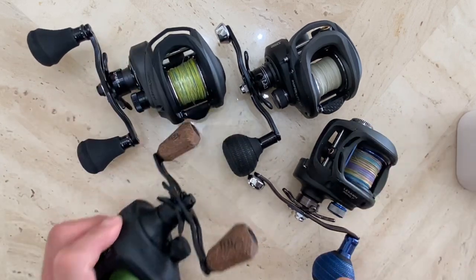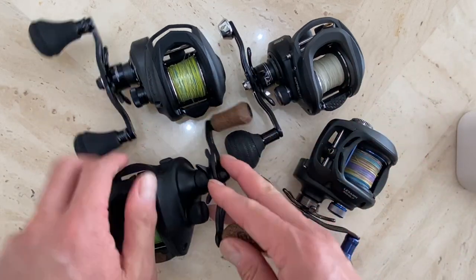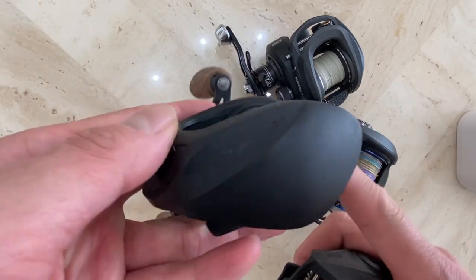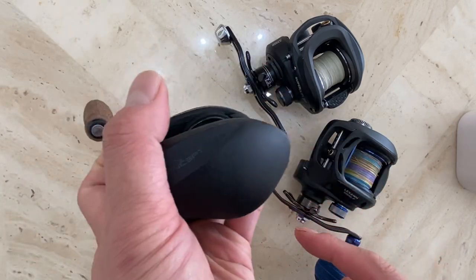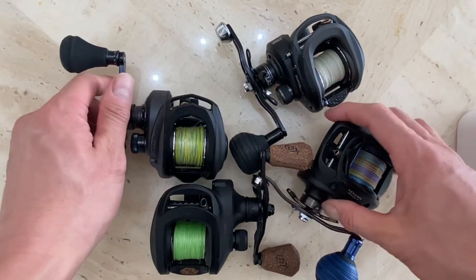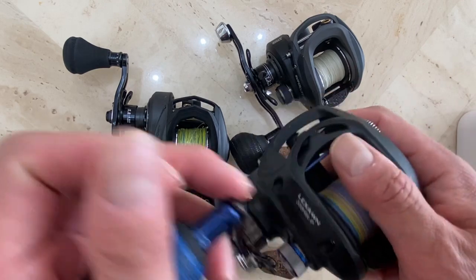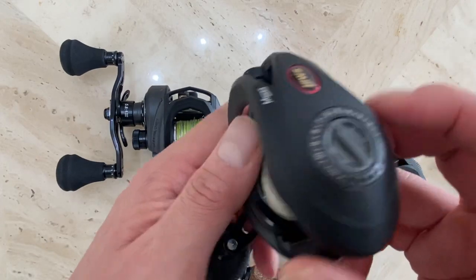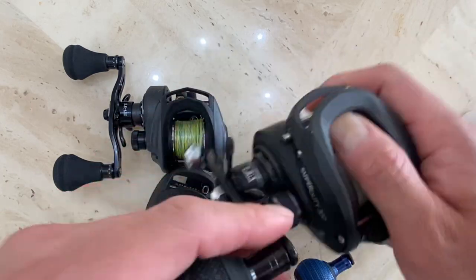One of my subscribers commented asking whether I liked the Abu Garcia Beast or my 13 Fishing Concept A2. I wanted to answer that question as well as compare it to one of these Daiwa Lexa — a pretty well-known reel — as well as the not-so-well-known but underrated Lew's Super Duty 300.